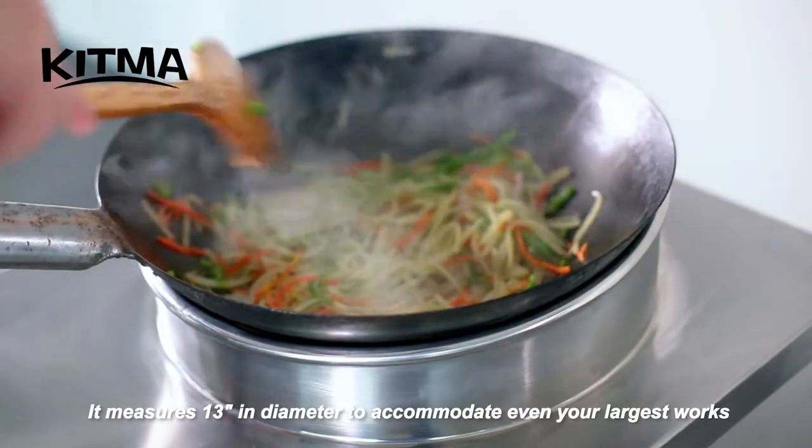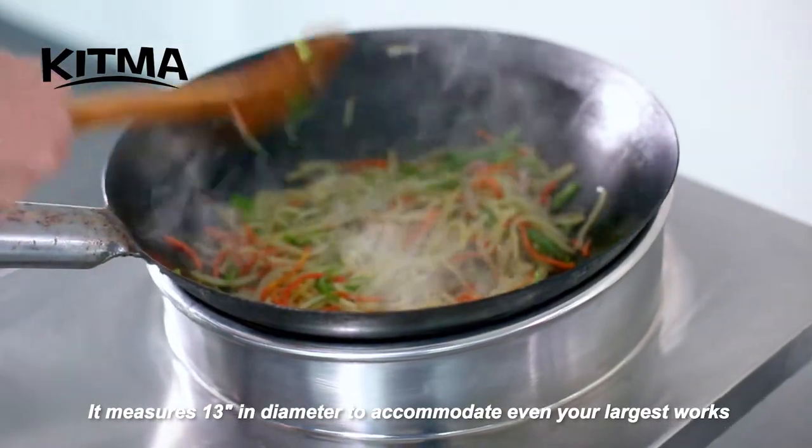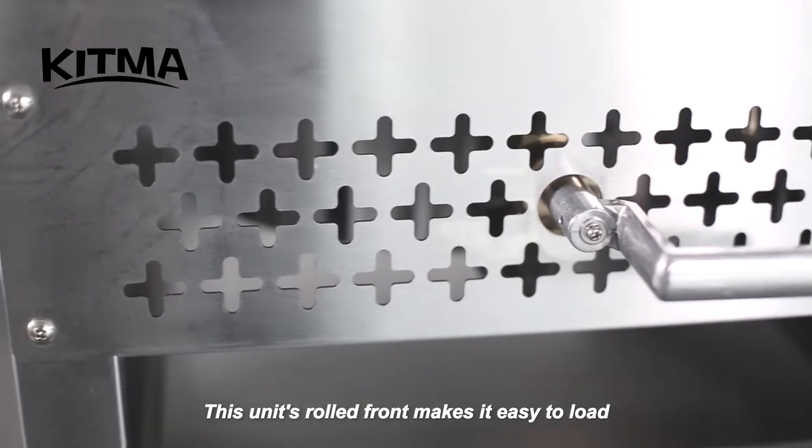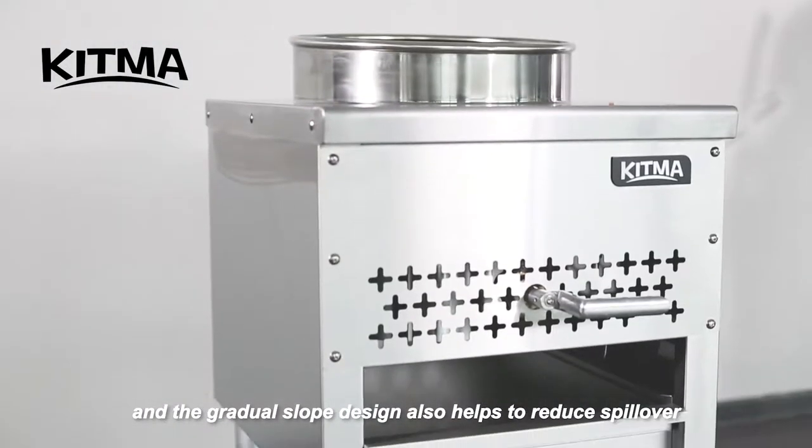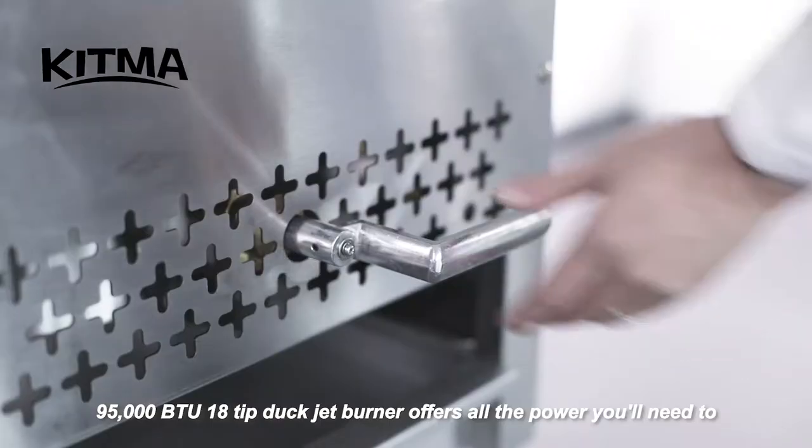It measures 13 inches in diameter to accommodate even your largest woks. The unit's rolled front makes it easy to load, and the gradual slope design also helps to reduce spillover.